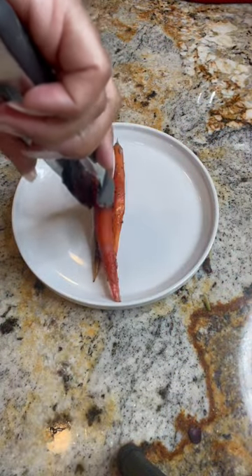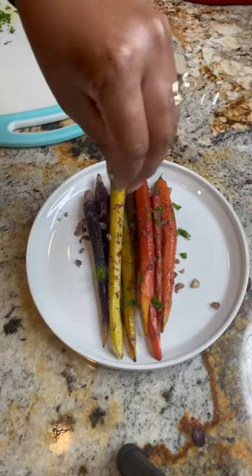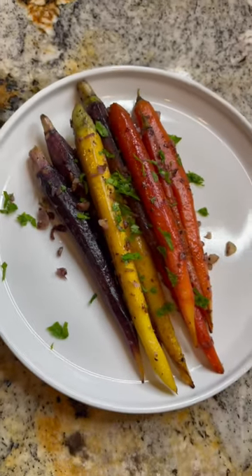Now we're going to let our carrots cook for 8 to 10 minutes. We want them to be slightly tender but still have a bit of firmness. And then you're done. Go ahead and top it off with some fresh flat leaf parsley and you have this beautiful elegant side dish. I hope that you and your family enjoy.